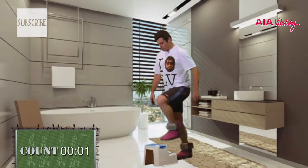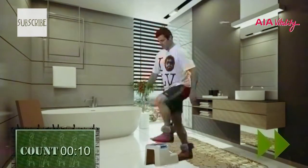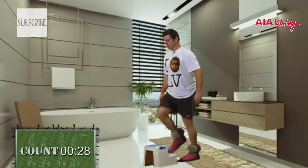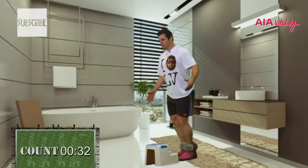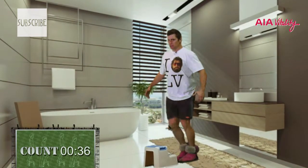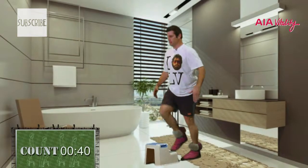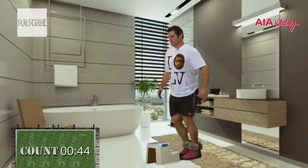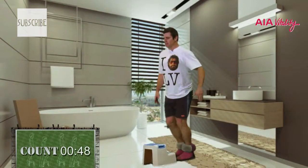One, two — just do as many as you possibly can. Everyone's different so everyone should have certainly different goals. I think I just did the same leg, but that's going to happen. Try and do a different leg each time, but as you fatigue you might forget — get a little bit lazy in the mind. That's okay as long as you keep going.